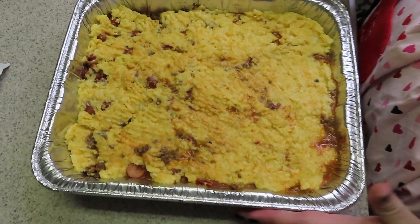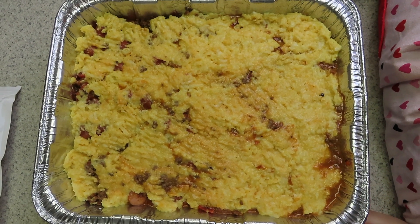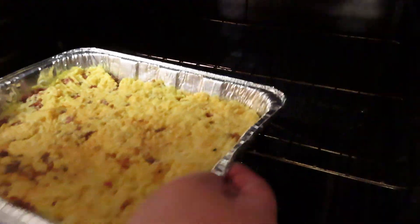We're going to go ahead and pop this in a 425-degree oven for about 15 to 20 minutes. In she goes!